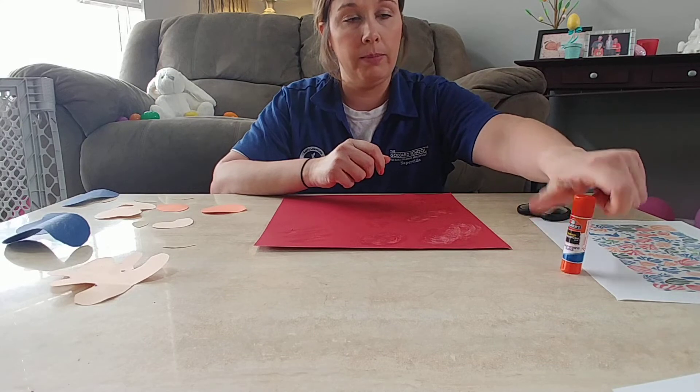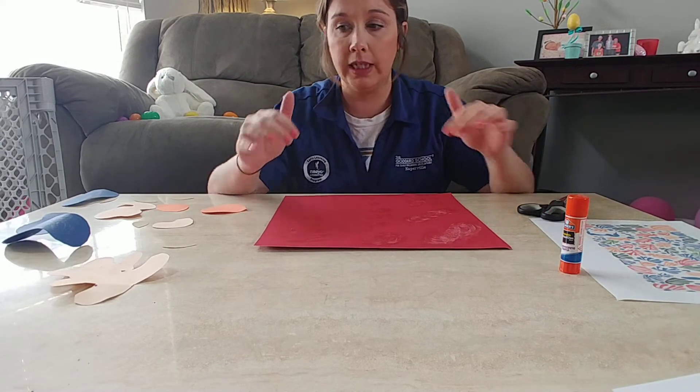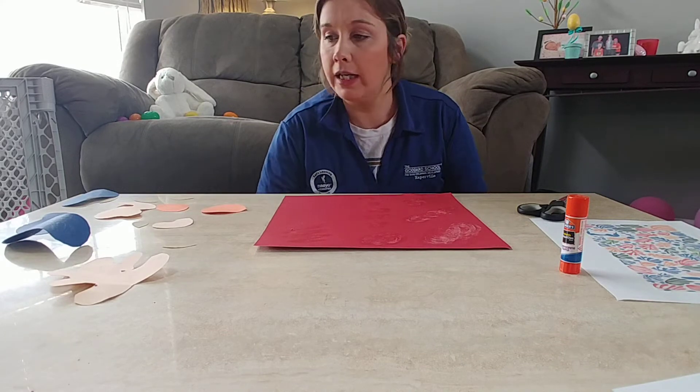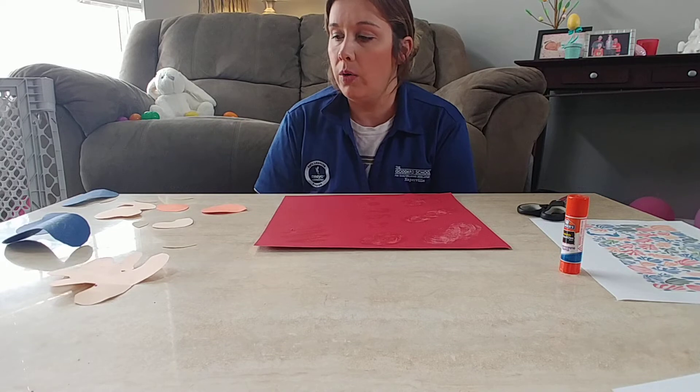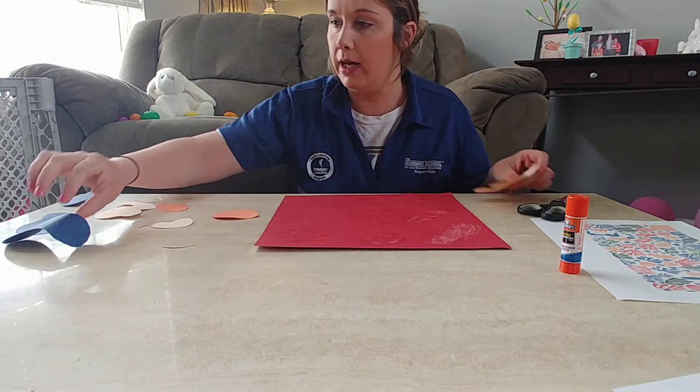You guys can either put me on pause while you go gather your materials and we'll do it together, or if you want to do it later and just watch for now, that's fine too. I already put glue on a lot of my shapes, so I'll just be really careful when I put them on.